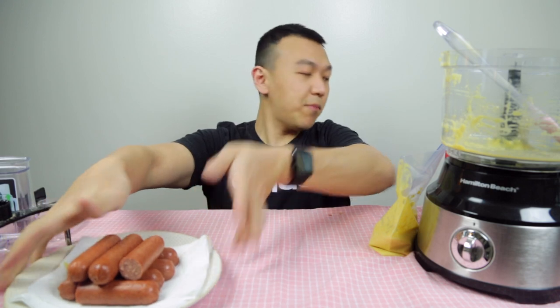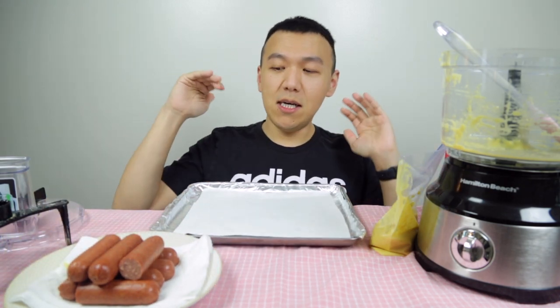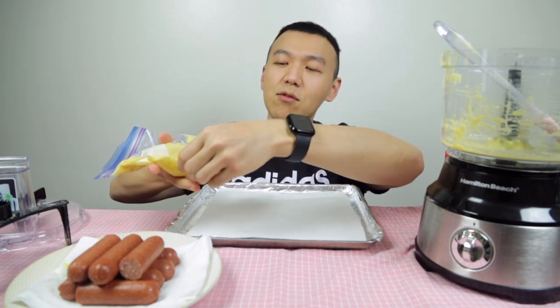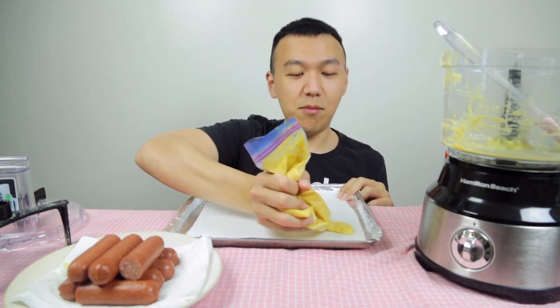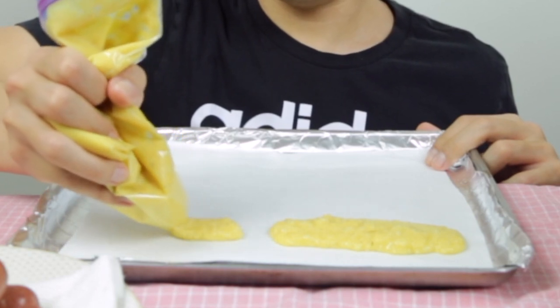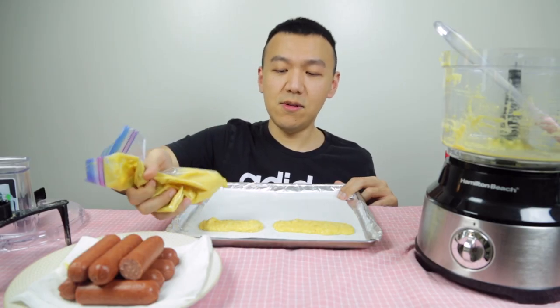We're going to deal with our corn dog now. I cut these sausage links because I just got them at Costco, and they came a little wet, so make sure you pat them dry. I already dried mine. I'm going to put them on the side and bring my pan — I put foil paper on the tray because I don't like cleaning it, and parchment paper on top so it doesn't stick. First you preheat — Steve said to preheat your corn dog maker, but I don't have that, so I'm just going to put a layer of batter on top. It's really gooey.